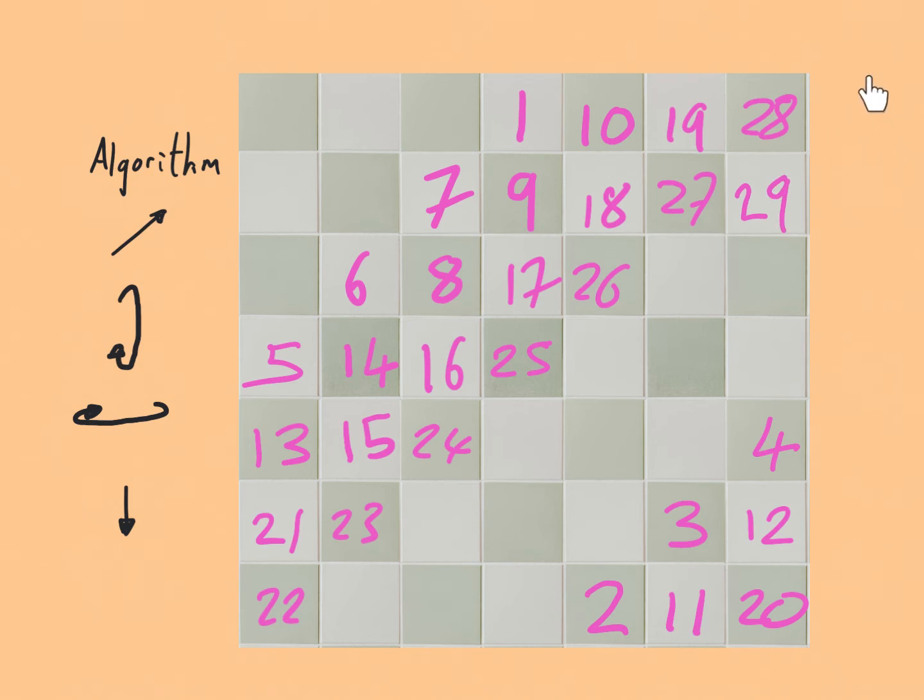30 wants to go off the side so we wrap that around, and 31 wraps around the bottom. Then 32, 33, 34, 35 continue on the diagonal.